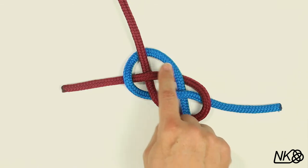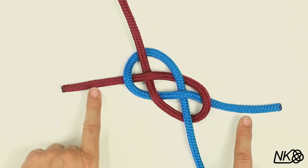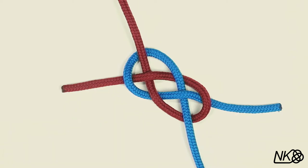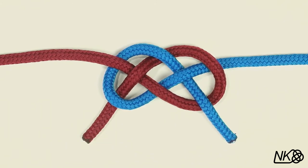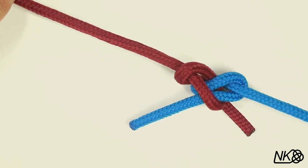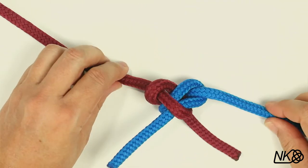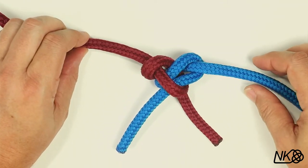Make sure that you have a regular under-over pattern, and it's important that the working ends exit the knot on opposite sides. If they exit on the same side, the bend will be less secure. Pulling on the standing parts causes the knot to collapse into an X shape, which is reminiscent of two interlocked bowlines, but without the loops.